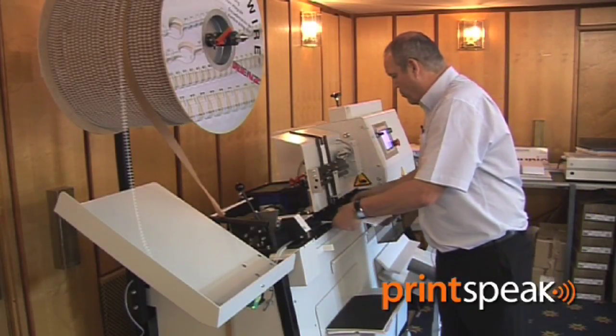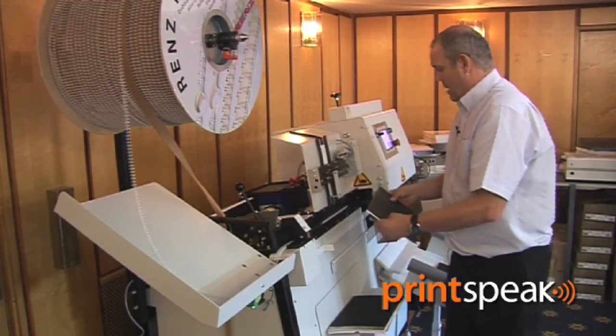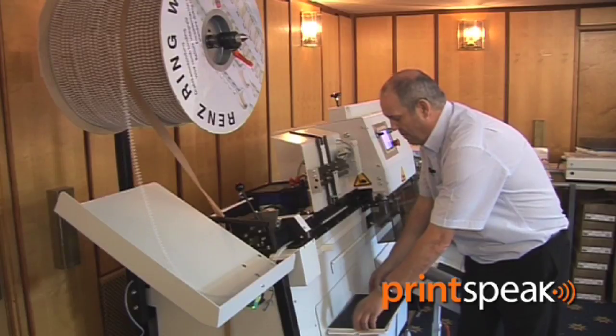We take our product pre-punched, hook it onto the wire, hit the foot pedal and the book is bound and delivered, and all we're doing is continuing binding by picking up our work.